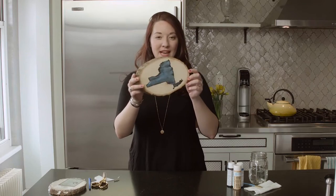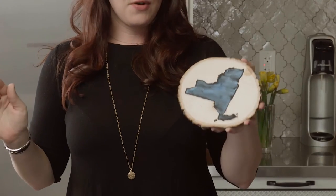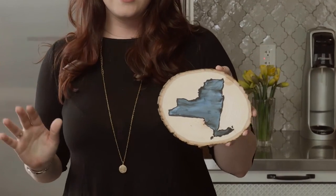Hey guys, welcome back to Craft Corner. Today we are making a personalized wooden state art. This is a really simple craft, and take it from me — I am not a painter — so I know it looks kind of fancy and difficult, but trust me when I say this is the easiest painting you're ever gonna do.